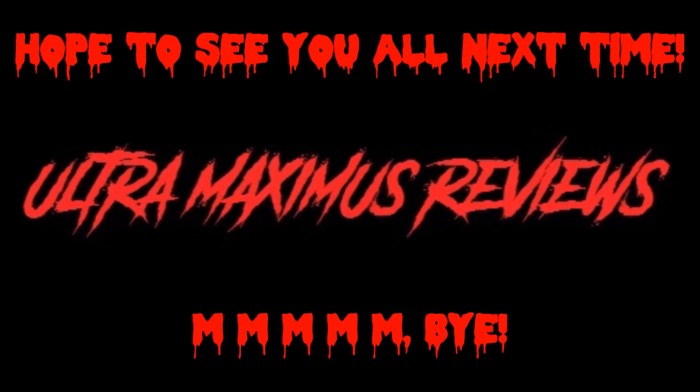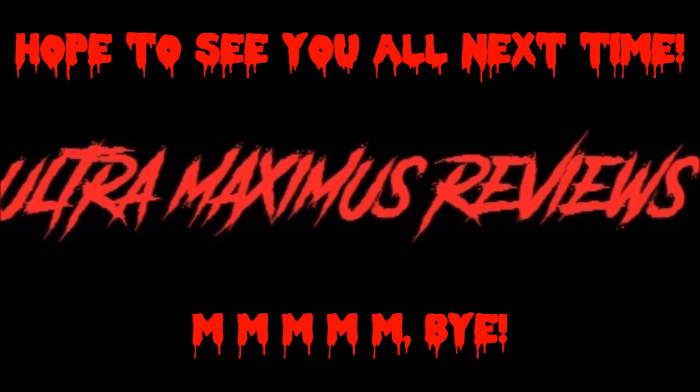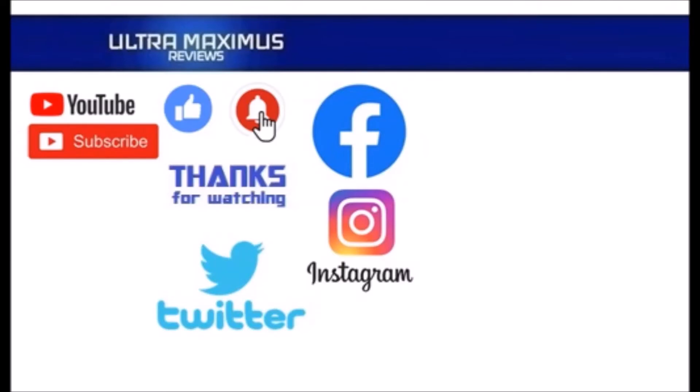See you next Wednesday. Thanks for watching. To watch more Ultramaximus, click on the links to the right. Be sure to subscribe, like, and hit that notification bell for new videos. Follow me on all the social medias — Facebook, Instagram, and Twitter. Links in the description below.